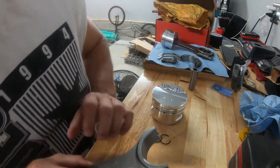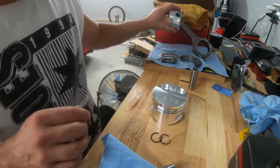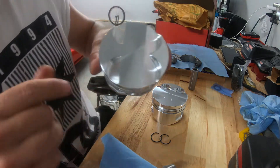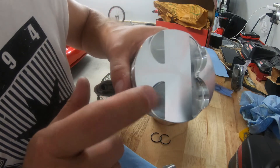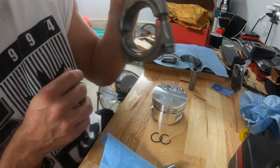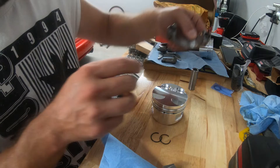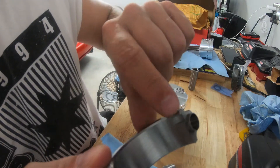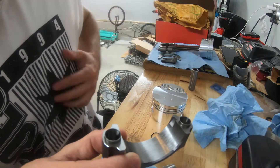Alright guys, so here I am with the rods and the pistons. I actually have one together already. Just to show you, you have your intake which is the larger side and the exhaust which is the smaller side. From the research I've done, you have your tangs — I'll show you here. These little grooves where the bearings sit are actually facing the exhaust side.